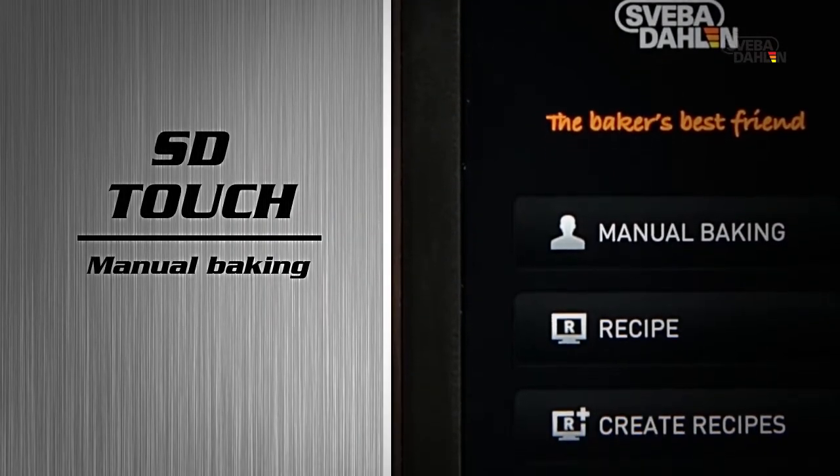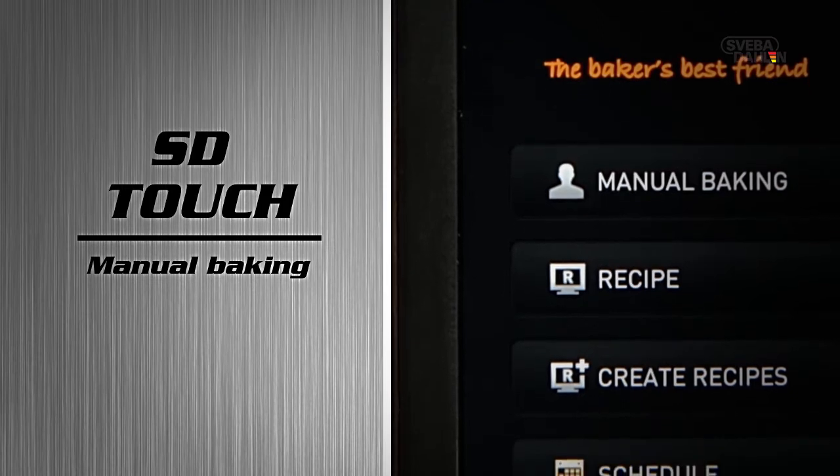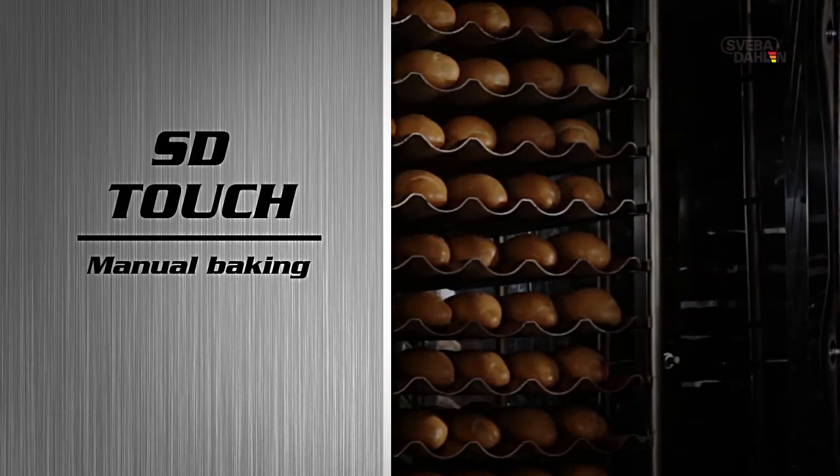Of course you can set an oven with SD touch manually. The only difference is that it's much easier than usual.